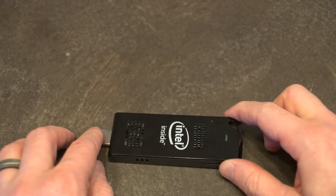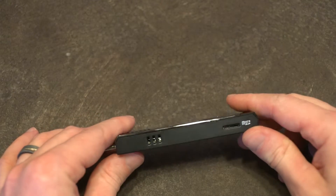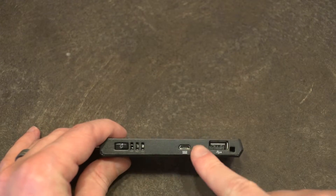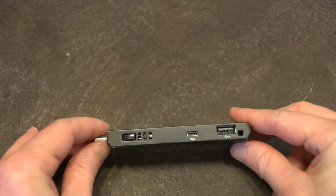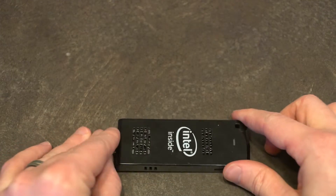This particular model came out in the second quarter of 2015. The only ports it has are a slot for a micro SD card, and on the other side the power button, power input, and USB 2.0 only — which is slightly disappointing but understandable when you see what little you've got to work with.